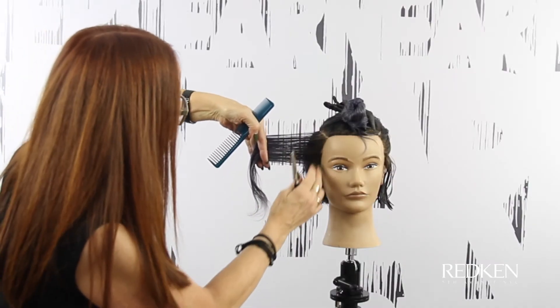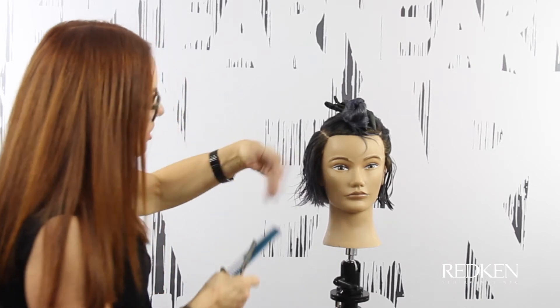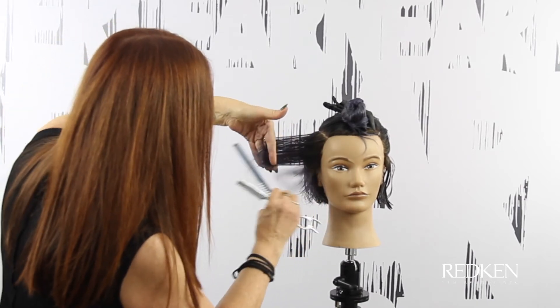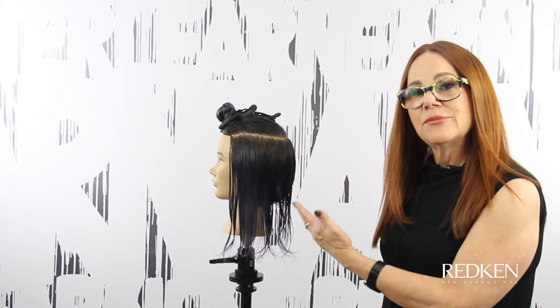In the very front section, we're not going to weave through because we want to maintain weight there. On most people they don't have that much density — she does, but on most people they don't, so you're not going to need to take any weight out of there. Long strokes, lots of soft texture. Now I'm going to do the same thing on the other side.